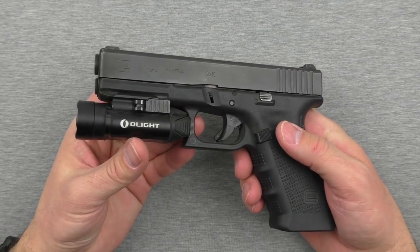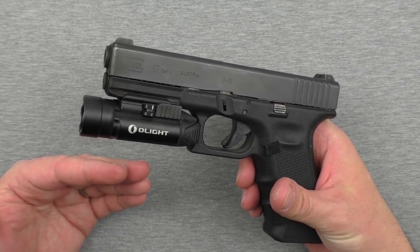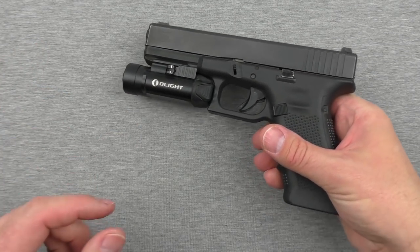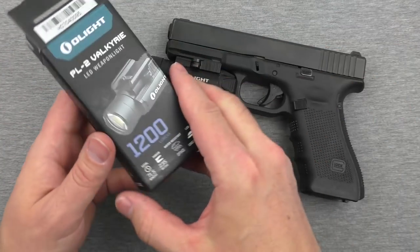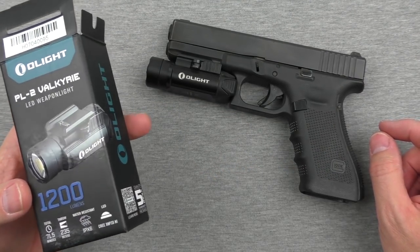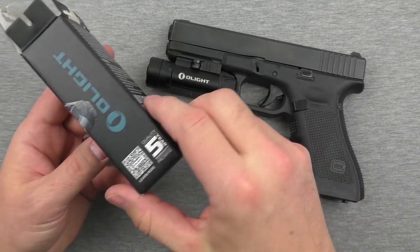I wish it had a low mode or a medium mode — something like maybe half of the standard brightness. The standard brightness is 1,200 lumens. That's insane. That is a lot of light.